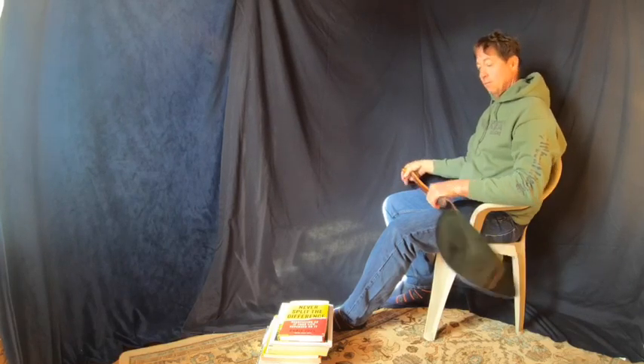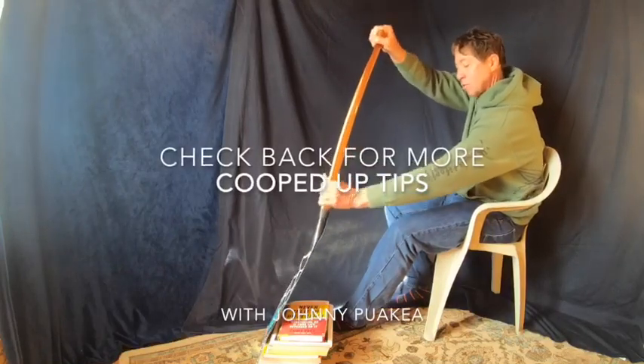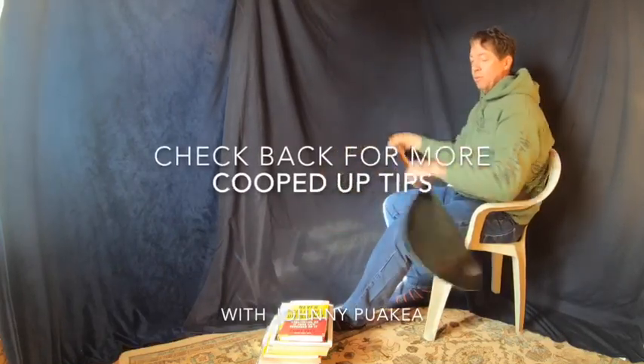Now you get a chance to actually work on your homework — you have no choice. In, out. Slide in, out. Simple.